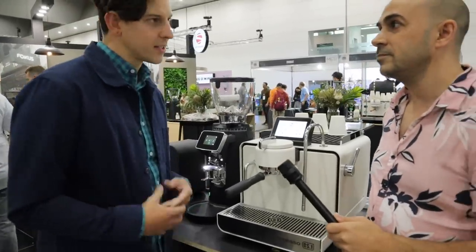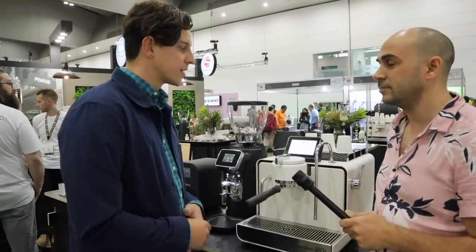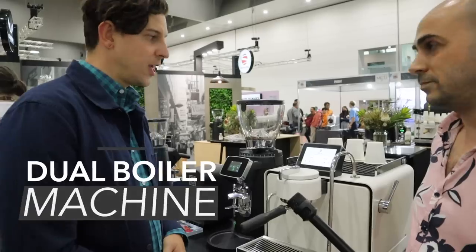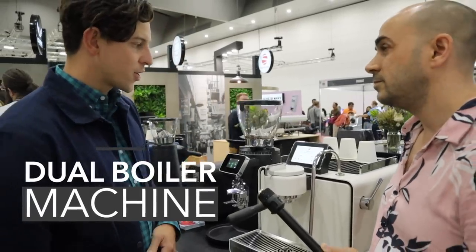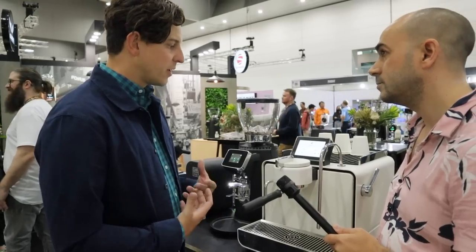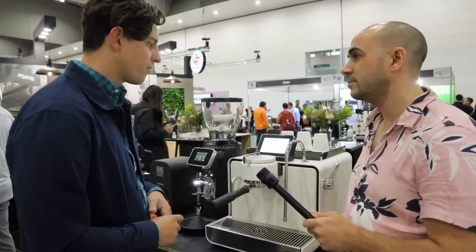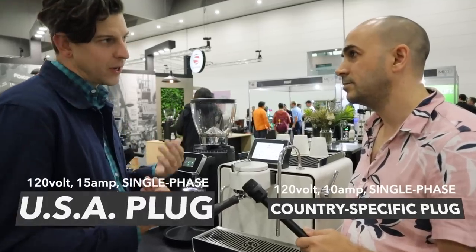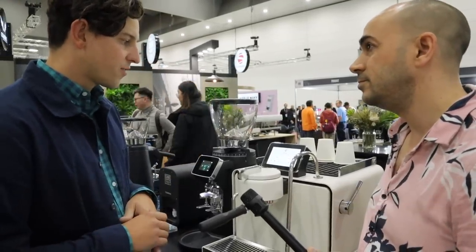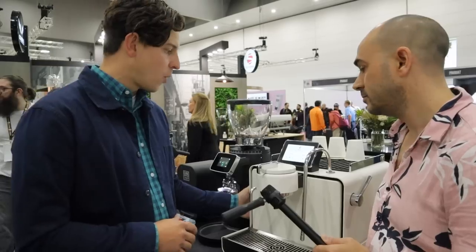This machine is designed to truly be a Synesso for the home, but we also want to evolve and progress things including the user interface. Internally it is a multi-boiler machine using a different architecture for temperature consistency. We're building a platform that delivers commercial quality espresso for the US household, which means running on 120V power versus 220V, so we've made some modifications from our normal systems.